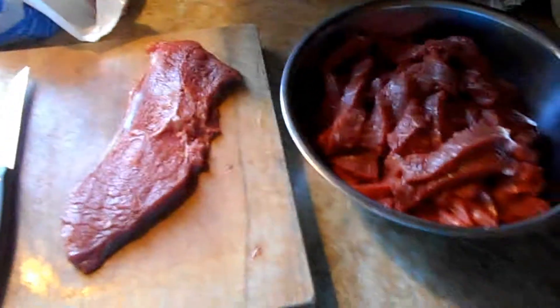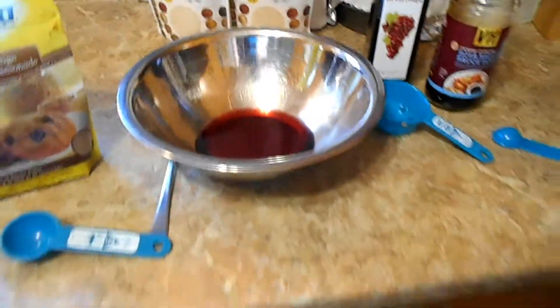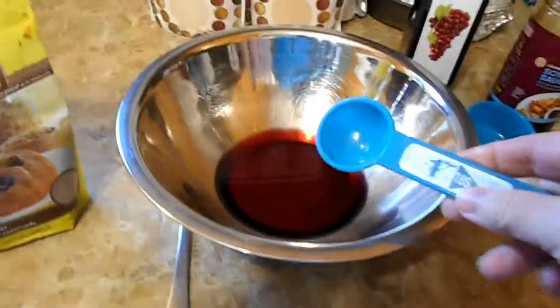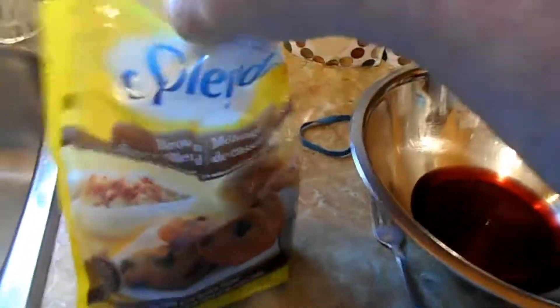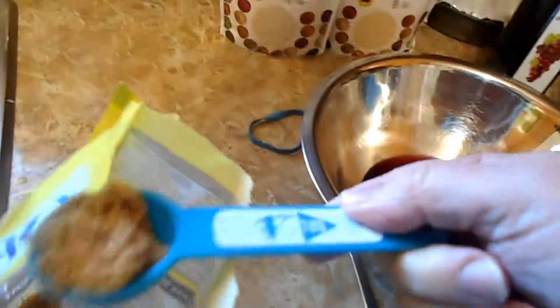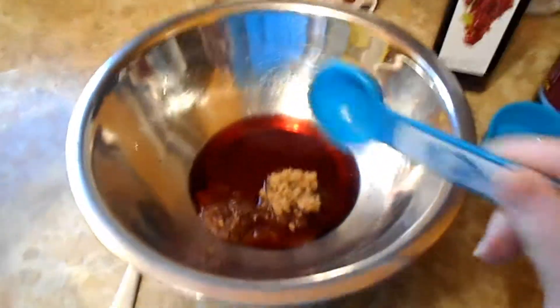I'm making my marinade now for the jerky. The recipe I found online on Excalibur's website says to use one third of a cup of red wine vinegar - I've already got that in there. Now it says to use three tablespoons of brown sugar, but I'm using brown sugar Splenda instead to cut down on the sugar. So hopefully that will be okay. There's one tablespoon, two - this is a heaping tablespoon but I've got more meat than they said, so I might have to do two batches. So there's three tablespoons of brown sugar, and it also says to use a tablespoon of garlic powder and a half a tablespoon of onion powder.